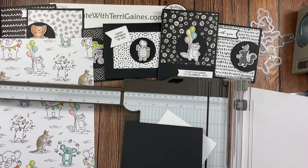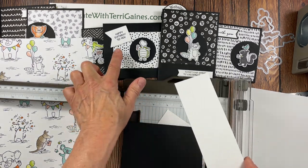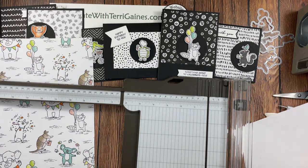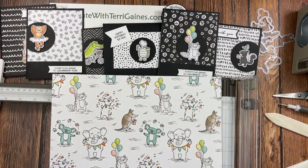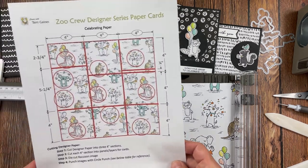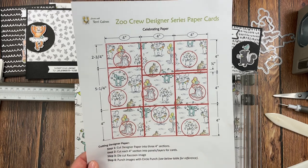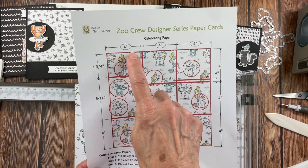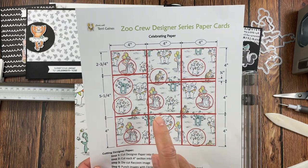That's going to maximize your Basic White for the inside sentiment. When you cut six of those out of the page, you'll have a strip left over that you can use for the outside sentiments. I have a PDF that will give you all the cutting dimensions for all the cards I created. When you look at the PDF, you're going to see some dimensions in an oval — that's the first cut I suggest you make.